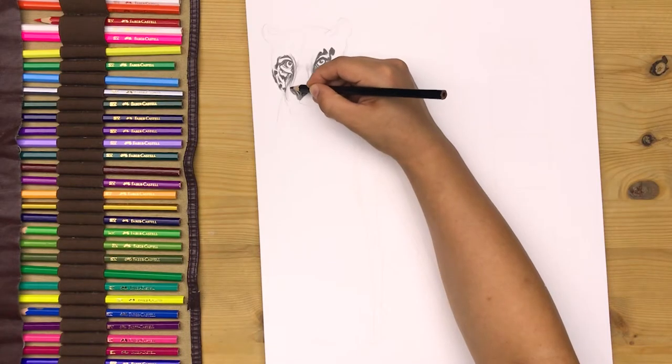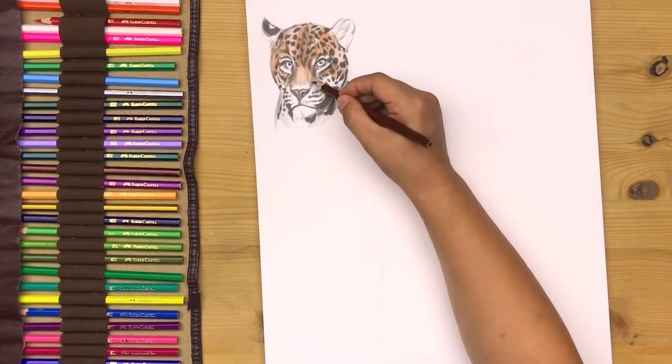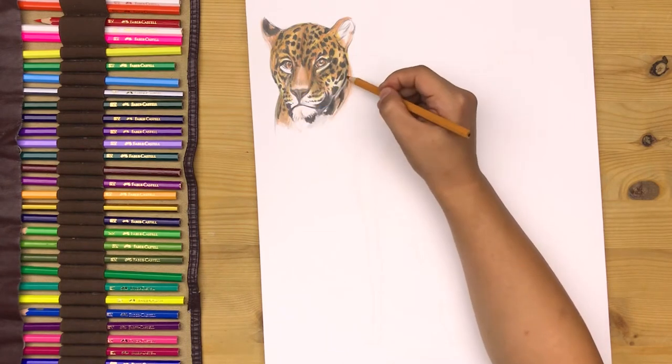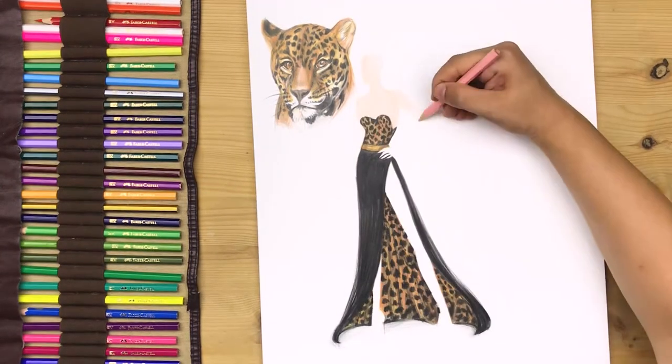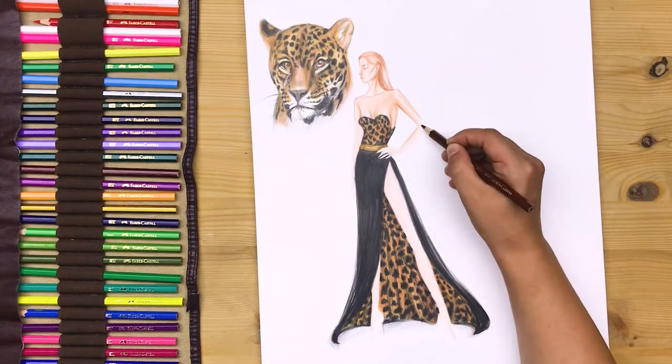Hello! In this course set, we will draw a realistic leopard illustration inspired by leopard photos. Then, we will add color with colored pencils to add the details of the animal fur. Lastly, we will design a leopard-inspired chic chiffon dress with a high slit.